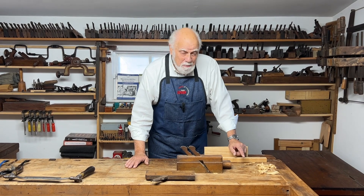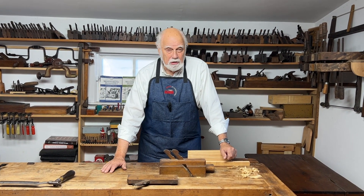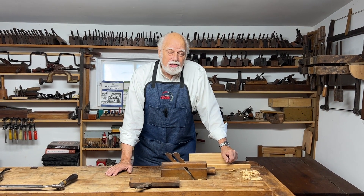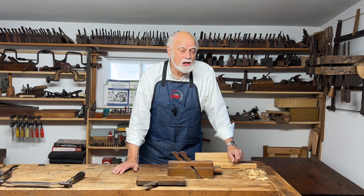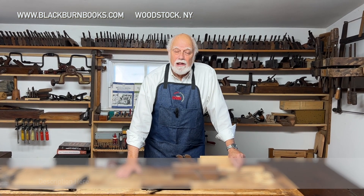Before we get started today, I want to remind you to hit the subscribe button so you don't miss future episodes. I also want to mention that if you're interested in taking live one-on-one lessons with me in my shop in New York, go to my website and you can find links to contact me. I have a lot of students and I really enjoy doing it.